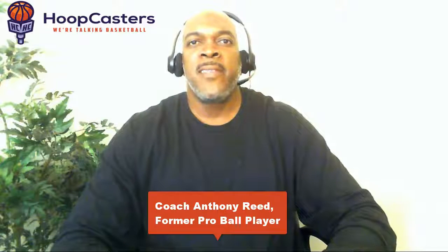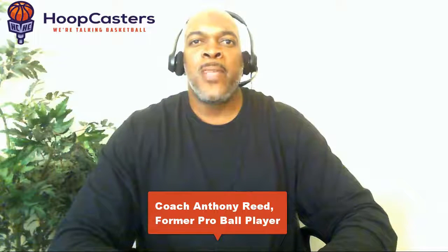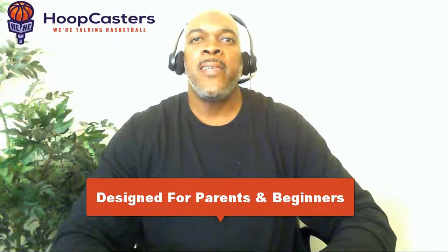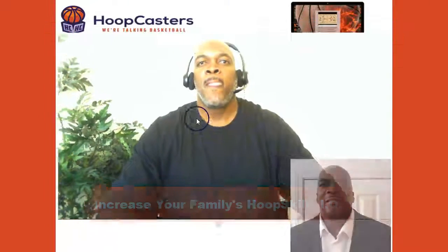Welcome basketball families. I'm Coach Anthony Reid with Hoopcasters, and today I want to introduce the parents that are raising young basketball players to a unique way of increasing your family's hoop skills IQ.